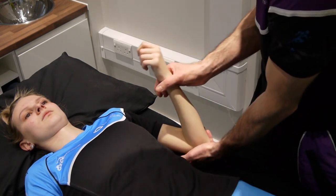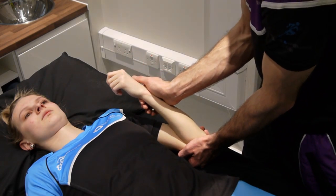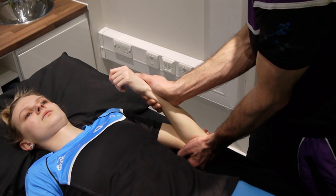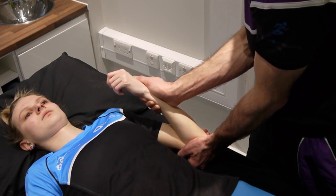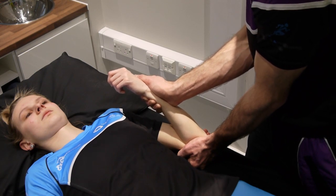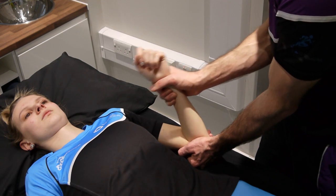Coming into grade three: if resistance occurs early, or as with this patient where resistance starts just here, we find the pain, back away from it, then perform our grade three — coming into and partly out of resistance. For grade four, we find that painful point, back off slightly, and perform our grade four. With grade four we're trying to maintain being in resistance to have a greater effect on the tissue due to the greater stretch. If doing any of these with pronation, we simply alter the wrist-end positioning and perform it exactly the same.